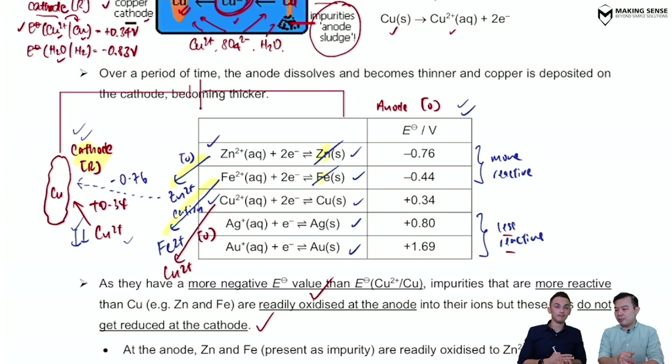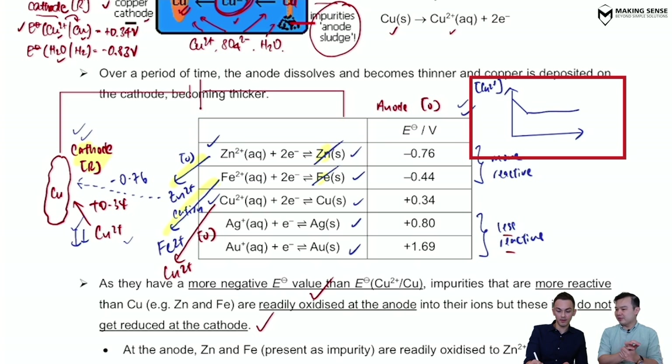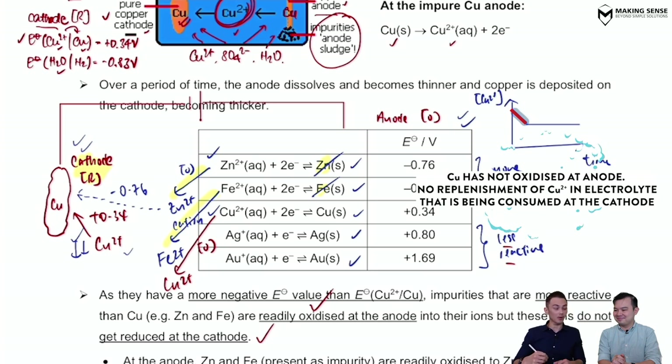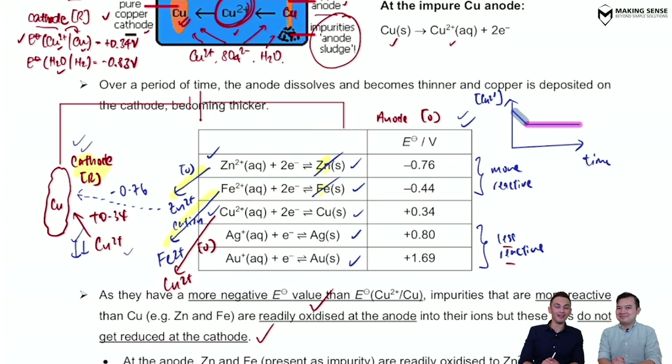So in the very first moment, while Cu²⁺ is being consumed at the cathode, what is being replenished is actually Zn²⁺ or Fe²⁺ — not Cu²⁺. This means the concentration of Cu²⁺ drops initially. But since these more reactive metals are present in small amounts, they will eventually be fully oxidized, and then copper starts to replenish the Cu²⁺ being lost. So the graph of [Cu²⁺] against time shows an initial drop, then becomes horizontal throughout.